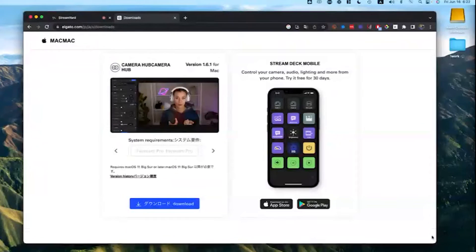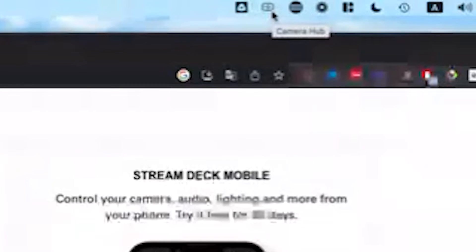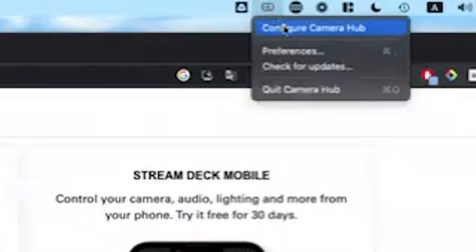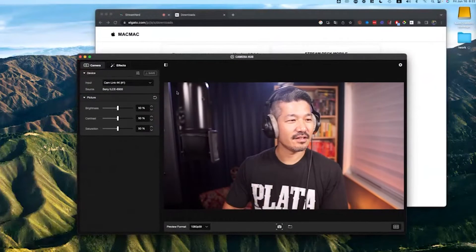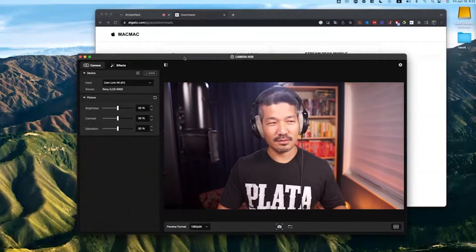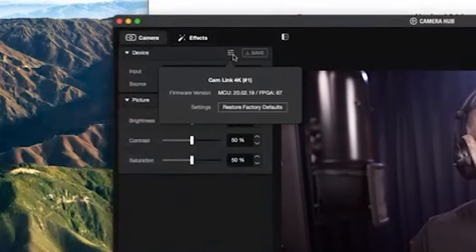You're going to see up here a little icon that looks like a soap bar with a circle in it — it's supposed to look like a webcam. Click that and hit 'Configure Camera Hub.' As you can see there's an Asian dude on my screen. This part is incredibly simple.